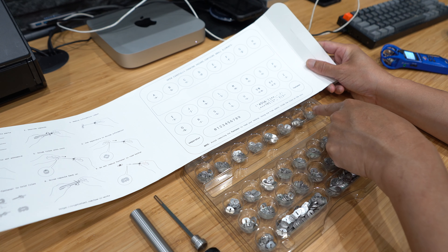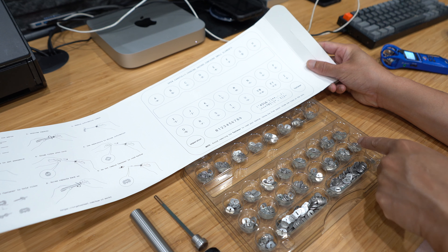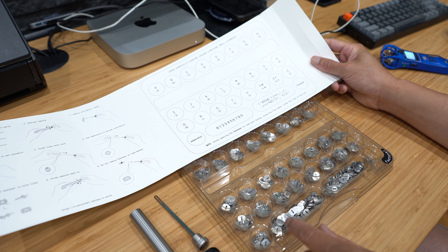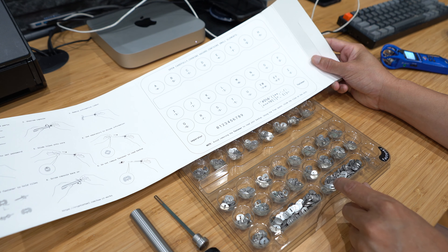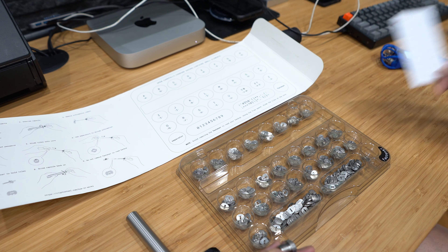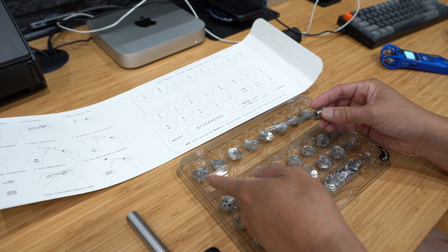These little tiles correspond to what's on the instruction sheet. So A to H, I to P, Q to Z, the spacer, numbers 0 to 9, a bunch of symbols, and the fastener.